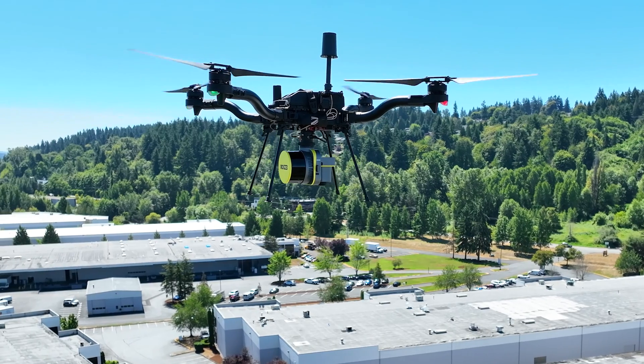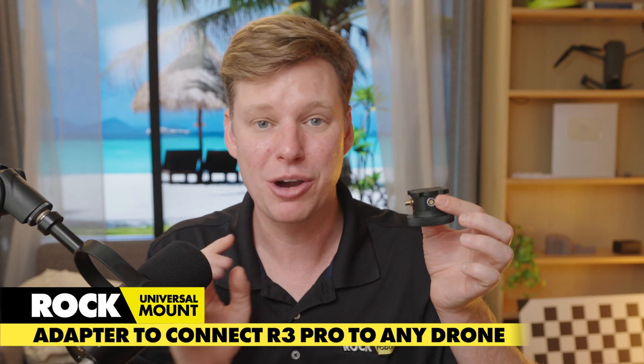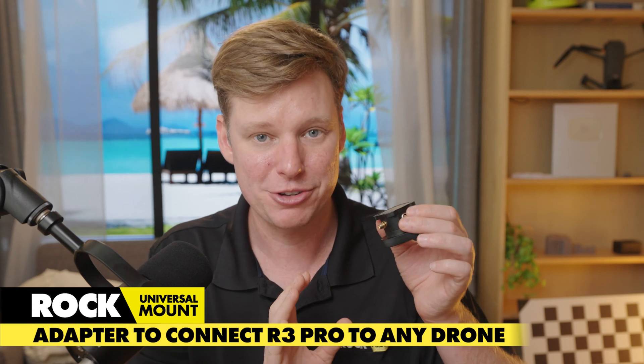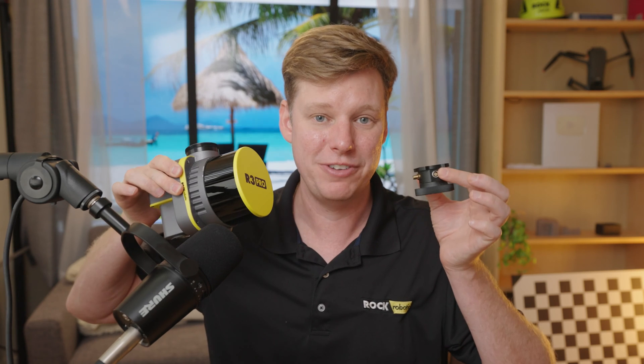Introducing the ROK Universal Adapter to convert your ROK R3 Pro to work with other drones or anything else you can attach this whole pattern to. In this video, I'm going to go through the Universal Adapter along with all the accessories that we sell with it in order to take your ROK R3 Pro and mount it to another drone. So first, let me show you the adapter and then I'm going to go ahead and install it on the LiDAR and show you how you would configure this to work on a different drone. Let's get into it.